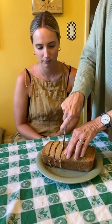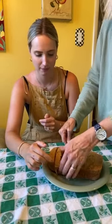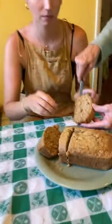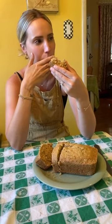Zucchini bread! It smells like oatmeal cookies with all those spices. Is it good? Oh my God. You can't even taste the zucchini, which for me is a plus. It tastes like pumpkin bread or banana bread with a spice. It's really good — it has a cinnamon-y flavor, not too sweet. This you could end up eating a lot of. It's got texture too.